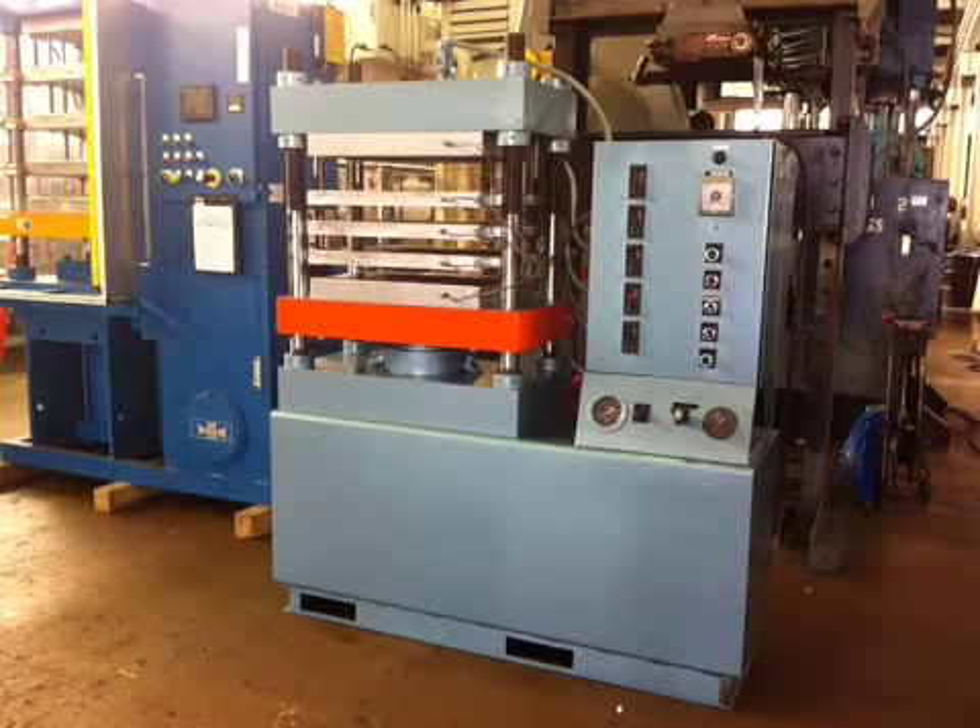Hi, this is a 75-ton PHI molding and laminating press. Model number is 75R2418S, serial number 79-7-016, chemical stock number is 25994. This press is running under 220 volt 3-phase AC supply.